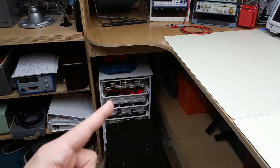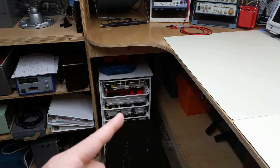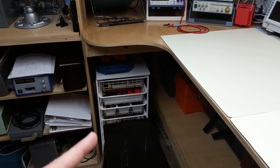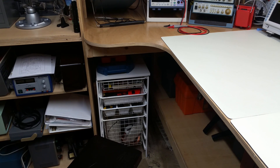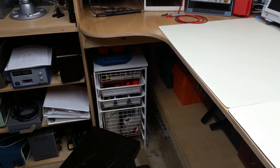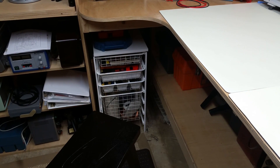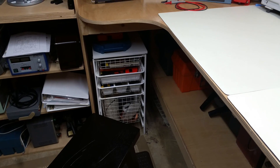And then I keep my soldering supplies, jewelers' screwdrivers, exacto knives, things of that nature, diagonal clips, needle nose pliers, and then behind where I sit — although I usually stand — down here I keep wires, spools of wire, extra power cords, things like that.